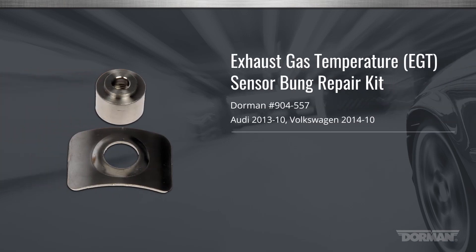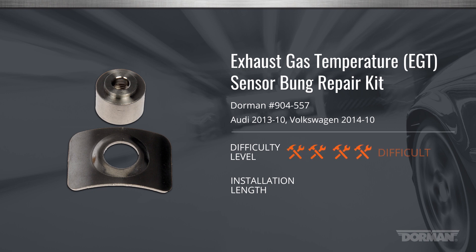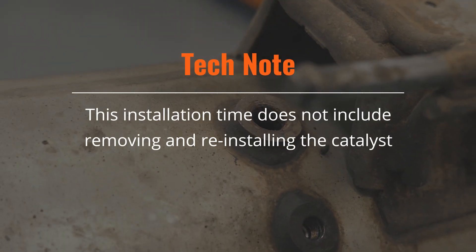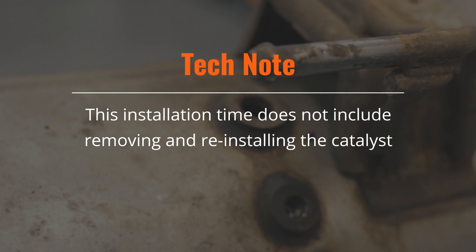Welcome to Dorman Products installation video for exhaust gas temperature sensor bung replacement. This installation is considered difficult and should take an hour to an hour and a half after removing the catalyst. Note, this installation time does not include removing and reinstalling the catalyst.